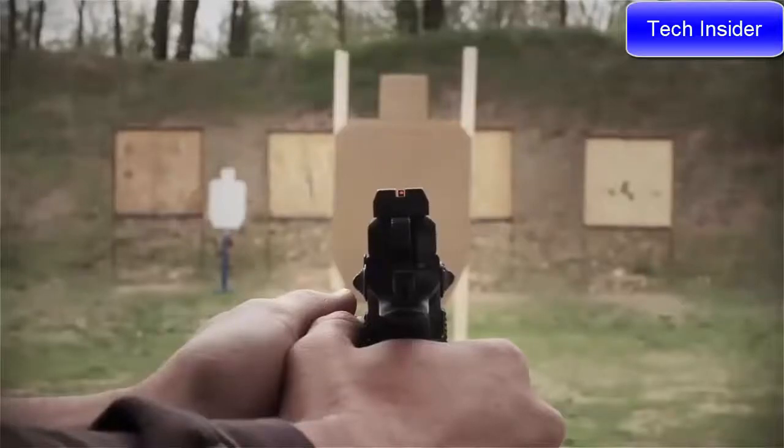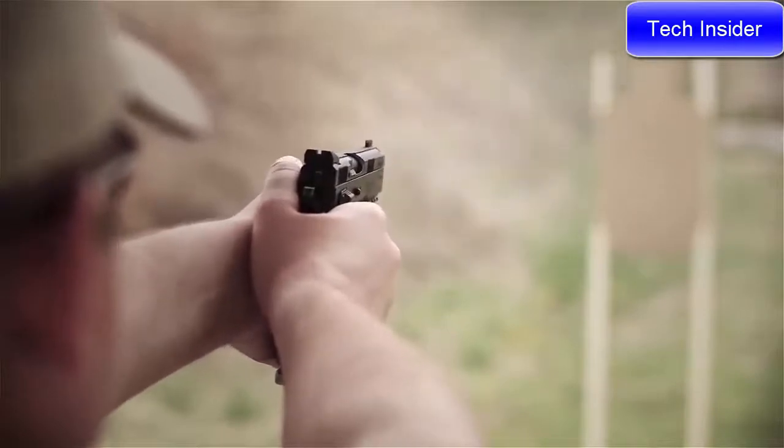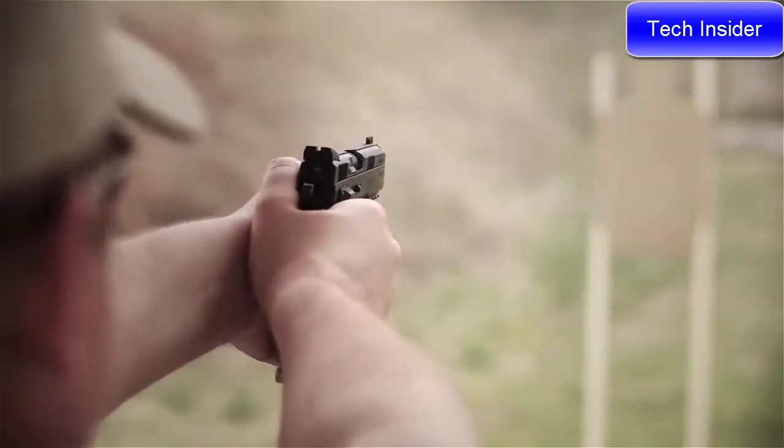Because of its exceptional accuracy and superior handling characteristics, the CZ SP01 has also found a place in the world of sport and target shooting.